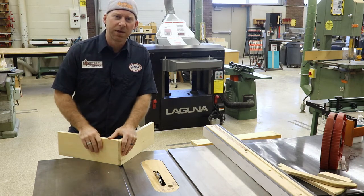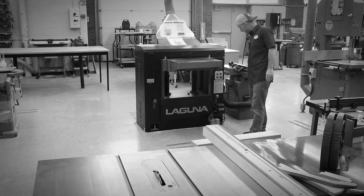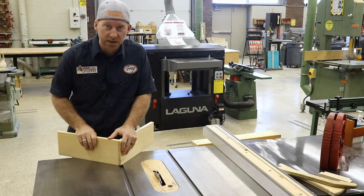Do you remember when you first came into the shop and you were all like, 'I wonder how you use this machine?' Well, here's how you do it.